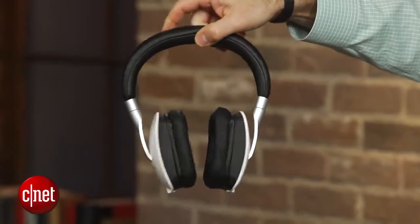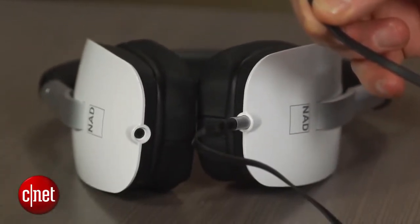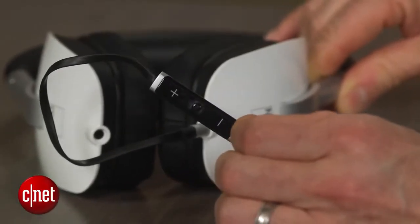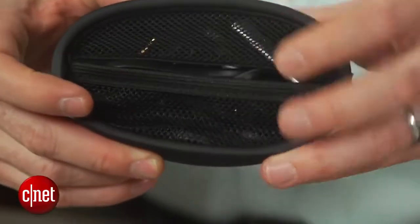As far as extras go, it comes with two detachable cables, one of which has an integrated Apple-friendly three-button remote and microphone. The headphone folds flat and comes with a nice carrying case, plus a little bucket to hold your cables and airplane adapter.